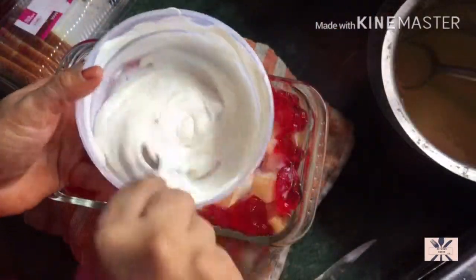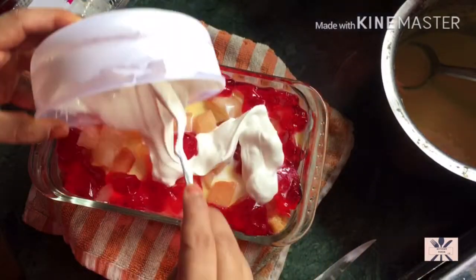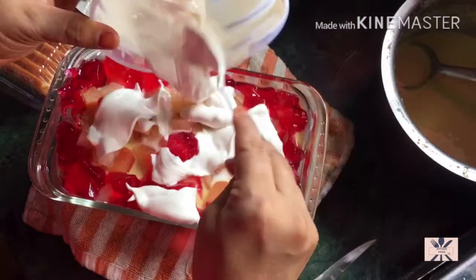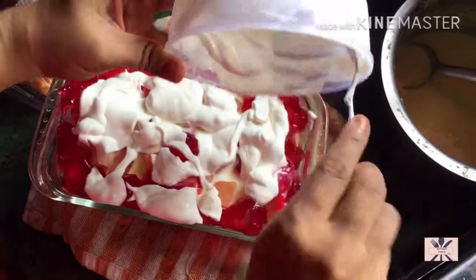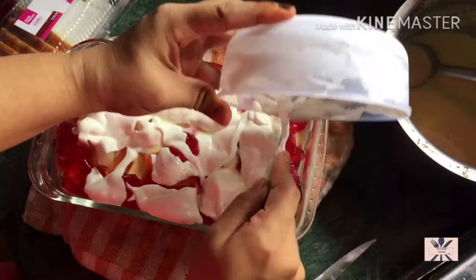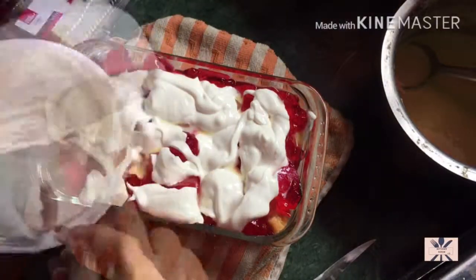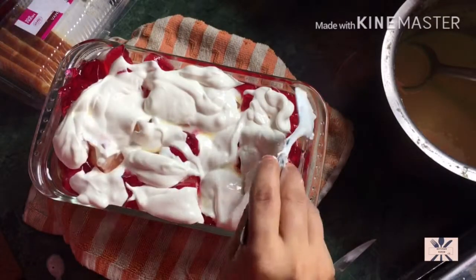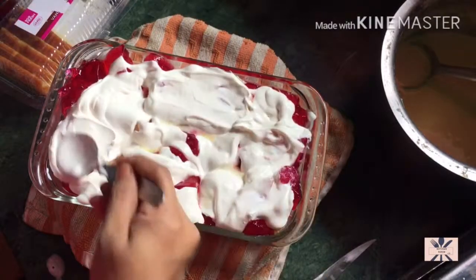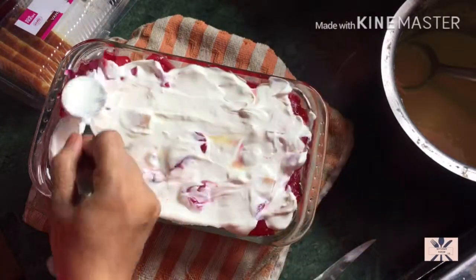This is fresh cream. This is a layer of cream. If you like it, you can add more; if you like less, you can add less.